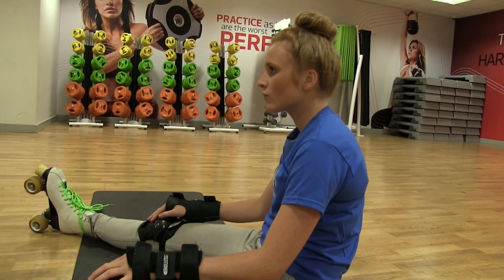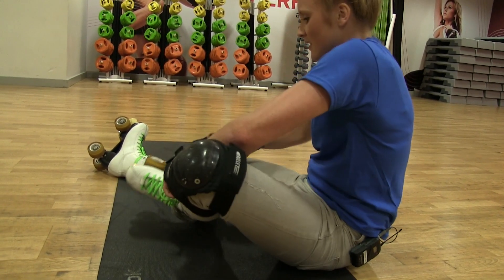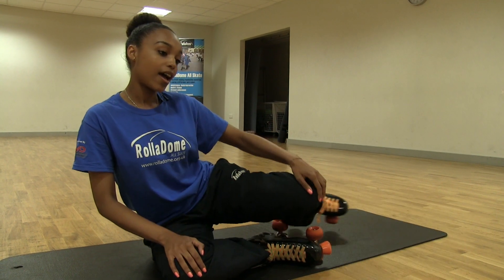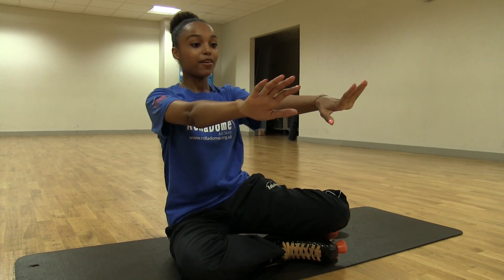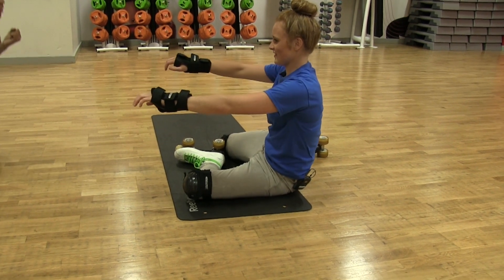All you need to do now is, whichever leg you like, bend one leg in — as if you're crossing your legs with only one leg. With the leg that's straight, bend it up at the knee and turn it out behind you. Now use your imagination, imagine you're pulling yourself up, both hands in front, and rock — you have to do a big pull.